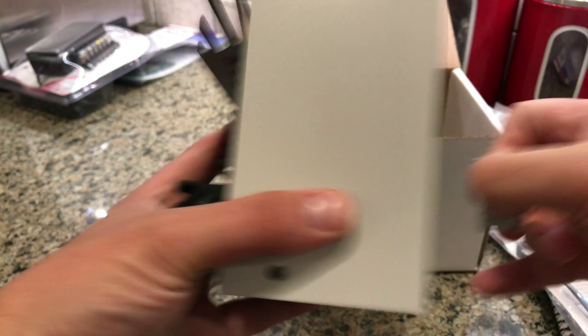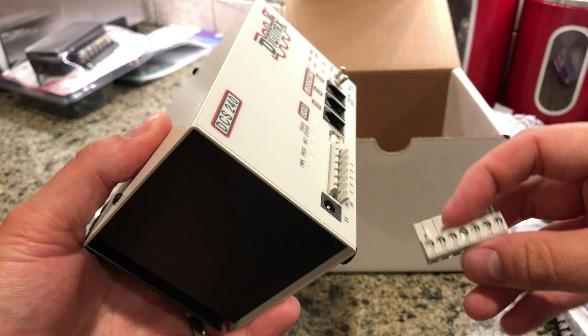But that's what's in the box. This thing does come out — yes, it comes out, because I've seen replacement versions of this.